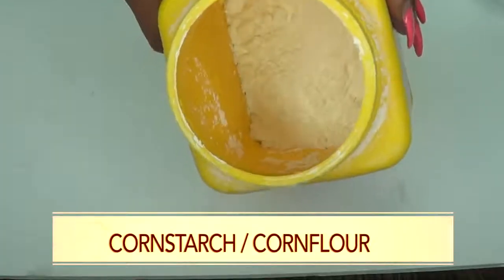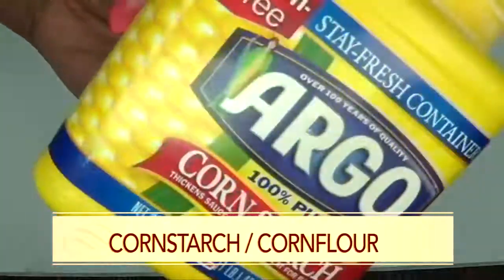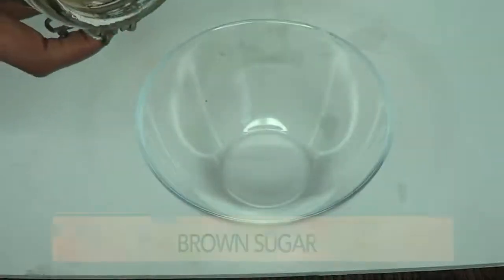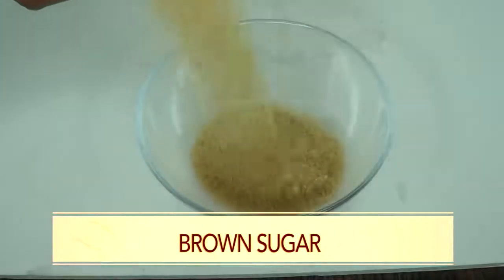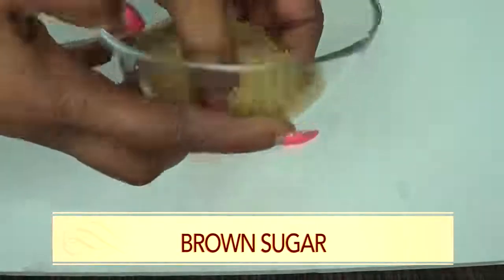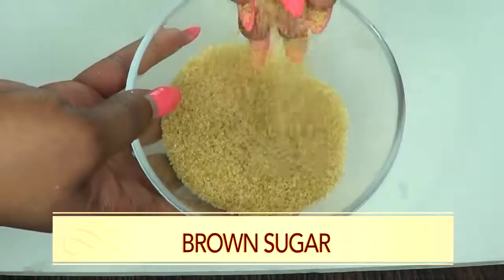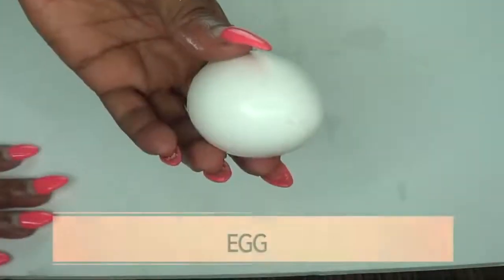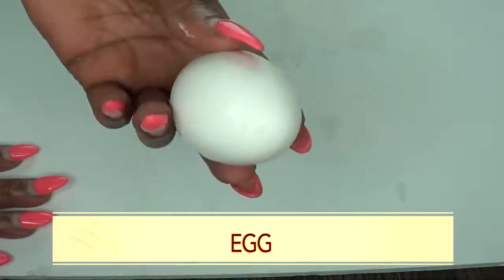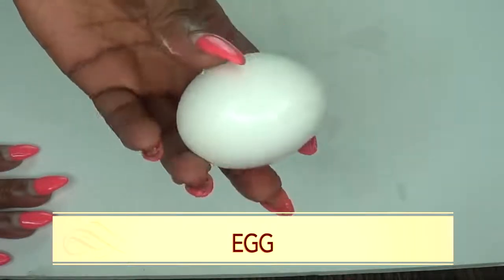Our first ingredient is cornstarch, and cornstarch is the same as corn flour. Our second ingredient is brown sugar. Our third ingredient is egg, and I'm using a medium egg. I'm only going to use the egg white.